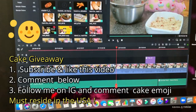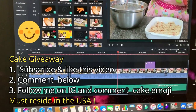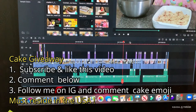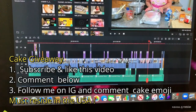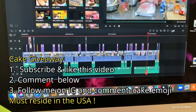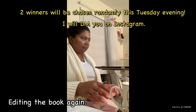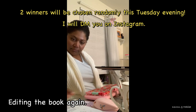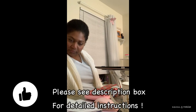We are having a cake giveaway and it's super easy — all you have to do is subscribe, like this video, comment below, follow me on Instagram, and comment with a cake emoji. At least two winners will be selected this Tuesday evening, and I will send you a free cake along with maybe a surprise gift or two.